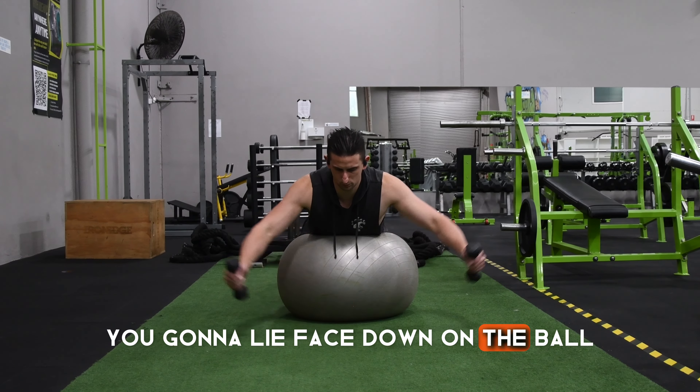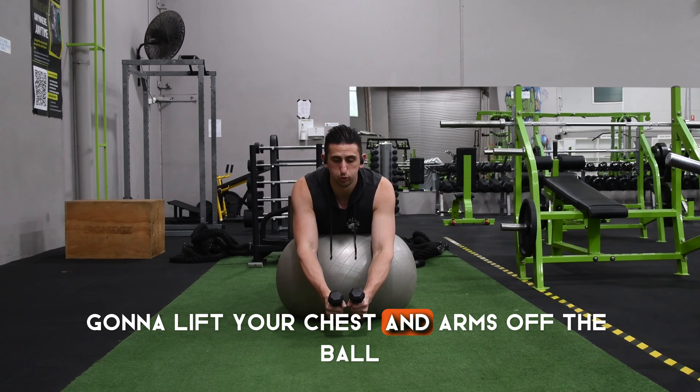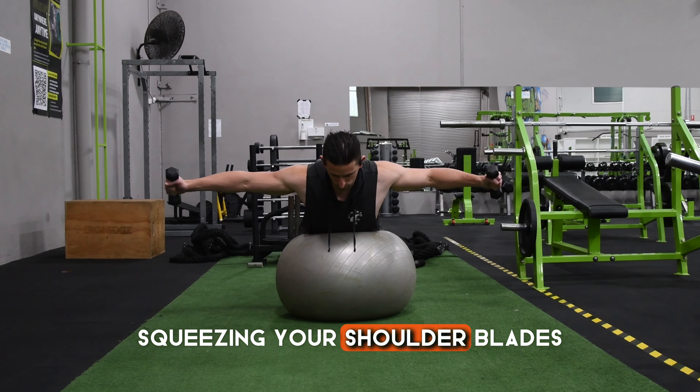You're going to lie face down on the ball with your arms extended in a Y shape. You're going to lift your chest and arms off the ball, squeezing your shoulder blades.